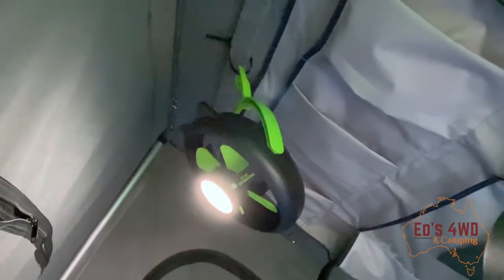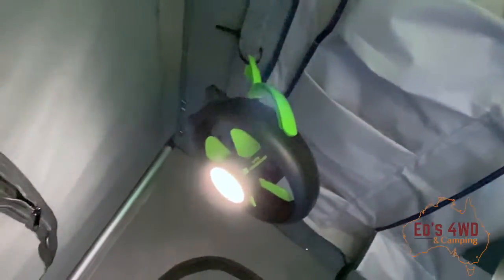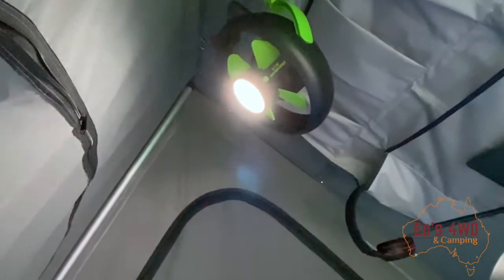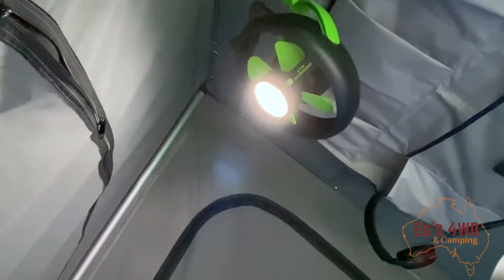My next improvement was a fan in the roof — it's an Ironman fan, has a fan and a light, and it's just on a cable tie up there, hanging right above my bed. It's a really good fan, bought it a few years ago from one of those four-wheel drive shows. Works fantastic and it'll run all night. On one of those hot nights, you pop that on — it's beautiful.